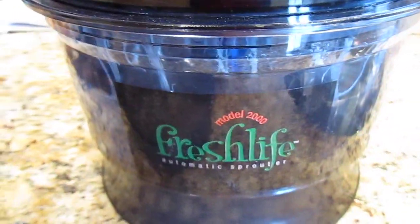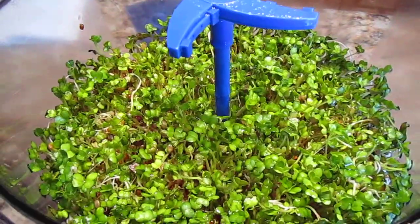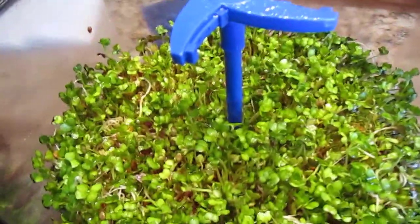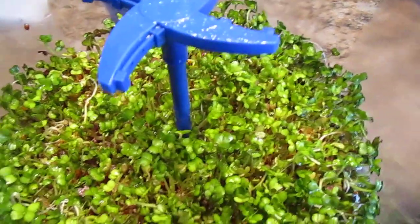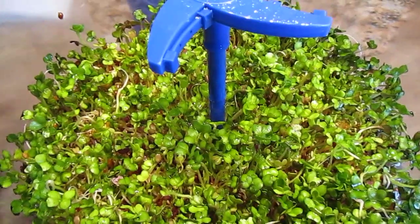Here you find it a few days later on the Fresh Life Sprouter. I have radish seeds still going and they're going like crazy. I've eaten quite a bit out of here but they still — it's just filling up fast. It gives a lot.